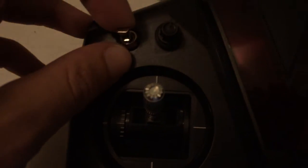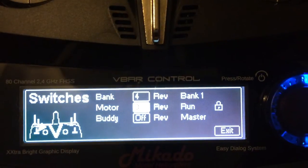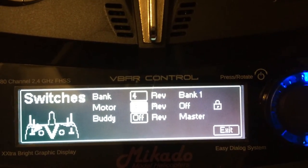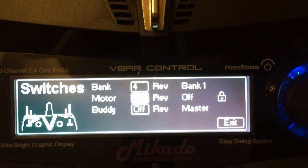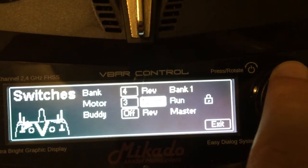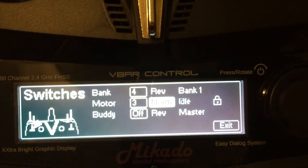For me, I like down to be off and up to be on. So you'll see it now says run, idle, off. Idle is your auto-rotation bailout. Run is running, and this is off of course. If you would like to use it in the reverse order, simply do normal. Now down is run, middle is idle, up is off.